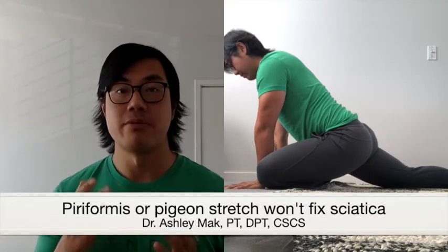The sciatic nerve exits the spine through the L4, L5, S1, S2, and S3 levels, and then passes through the greater sciatic foramen, and then through the piriformis.